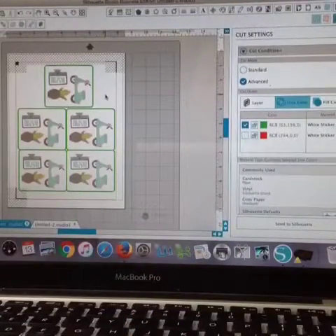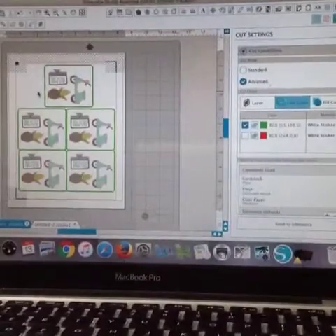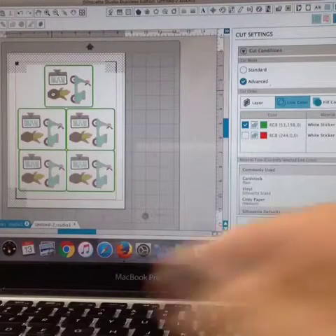Now, if you are selling sticker sheets, you might also want to do just one large box around the whole thing, basically to just trim off those registration marks. But let's say you're doing these as little favors for your child's birthday party.